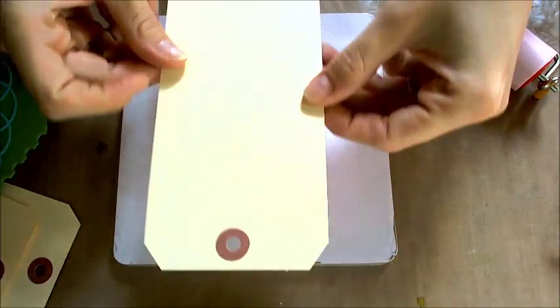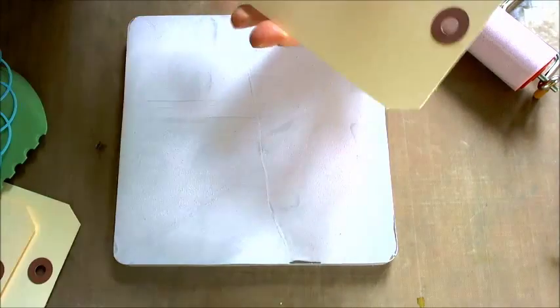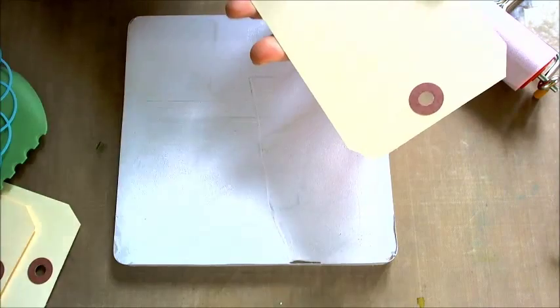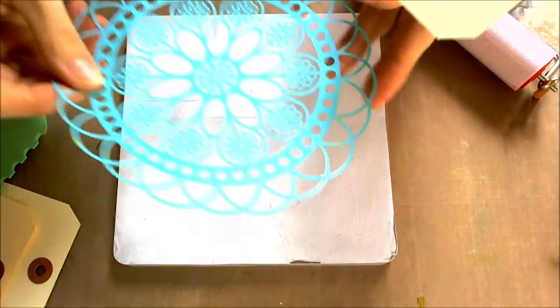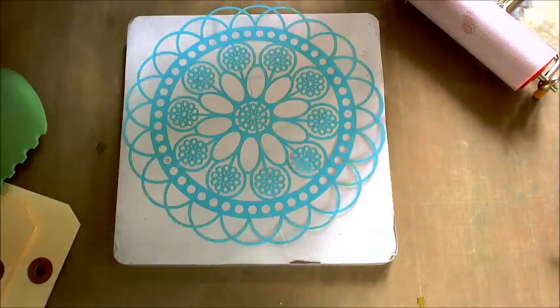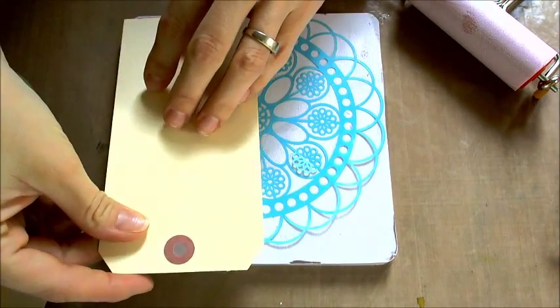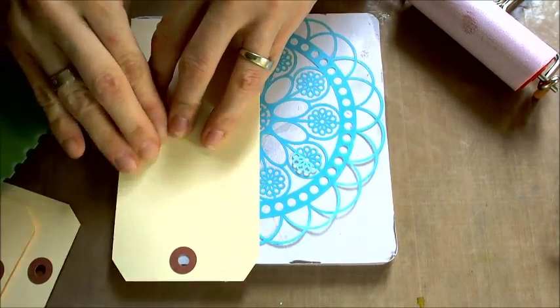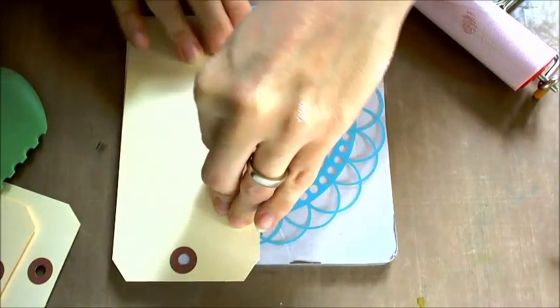I use Manila tags because they are very useful and I will use them later for many different projects. So I put my Kaisercraft stencil down, and on top I put my tag and press it firmly down.